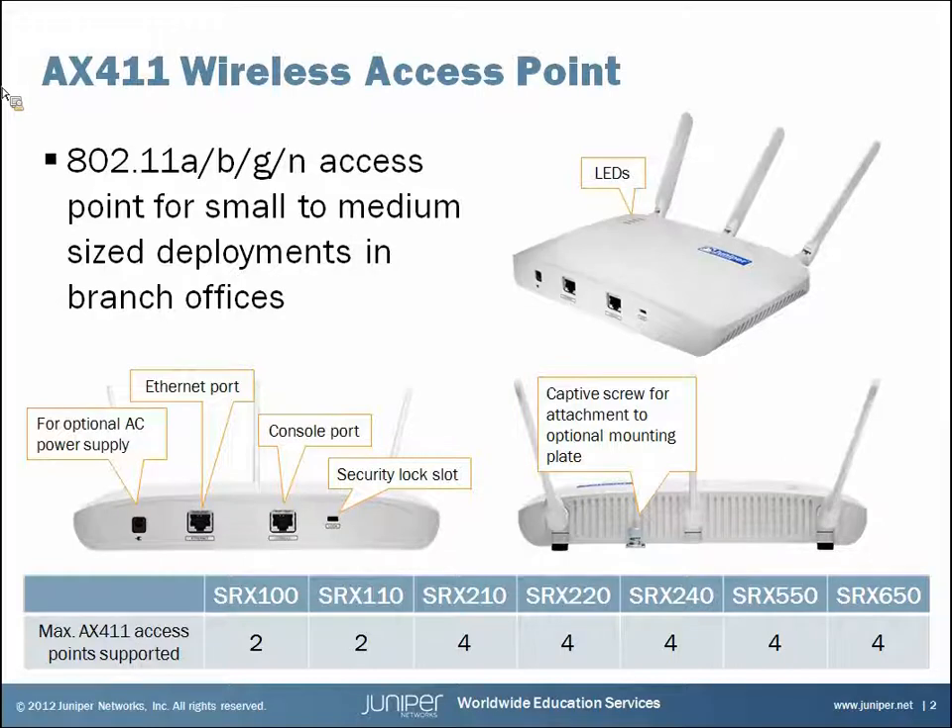Check the table at the bottom of the screen to make sure that the model of SRX you have supports more than two. They all support two by default but some can support four, so make sure you have a model that can support four if you want to go that route, and you'll need to buy additional licenses. For larger deployments of more than four access points or where location services are desired, the Juniper Networks WLA and WLC product line would be recommended.